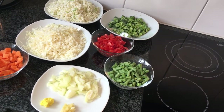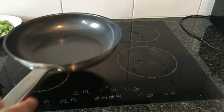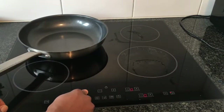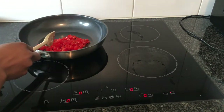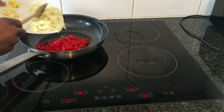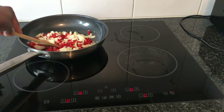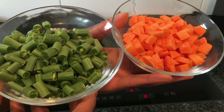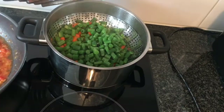With my ingredients ready, I will now put my pot on the stove and turn the stove on. Then I pour in the tomatoes and the onion into the pan and let it cook for about 10 minutes. While the tomatoes and the onions are cooking, I will steam the string beans and the carrots in another pot.